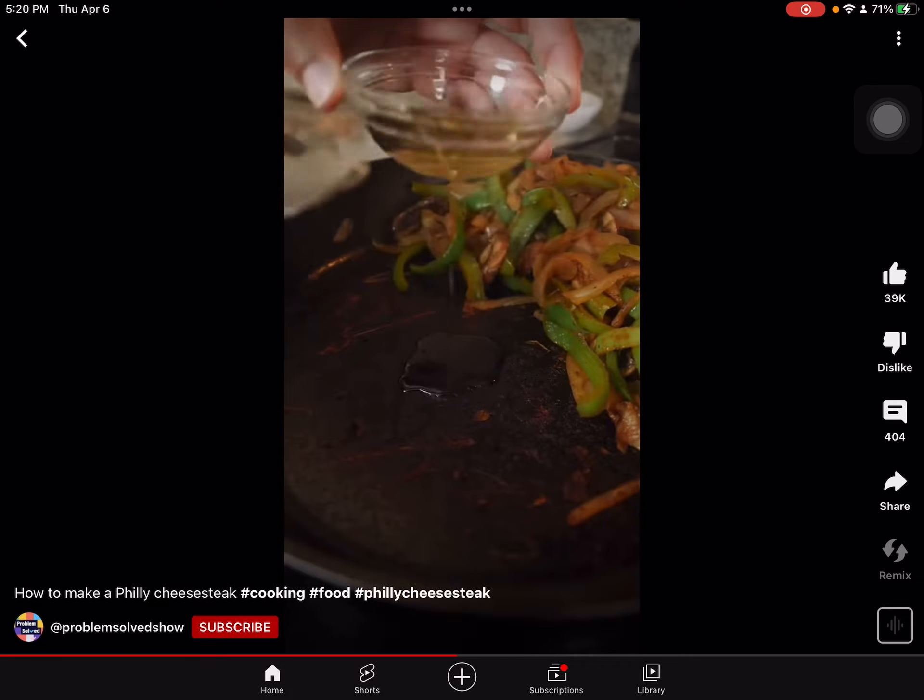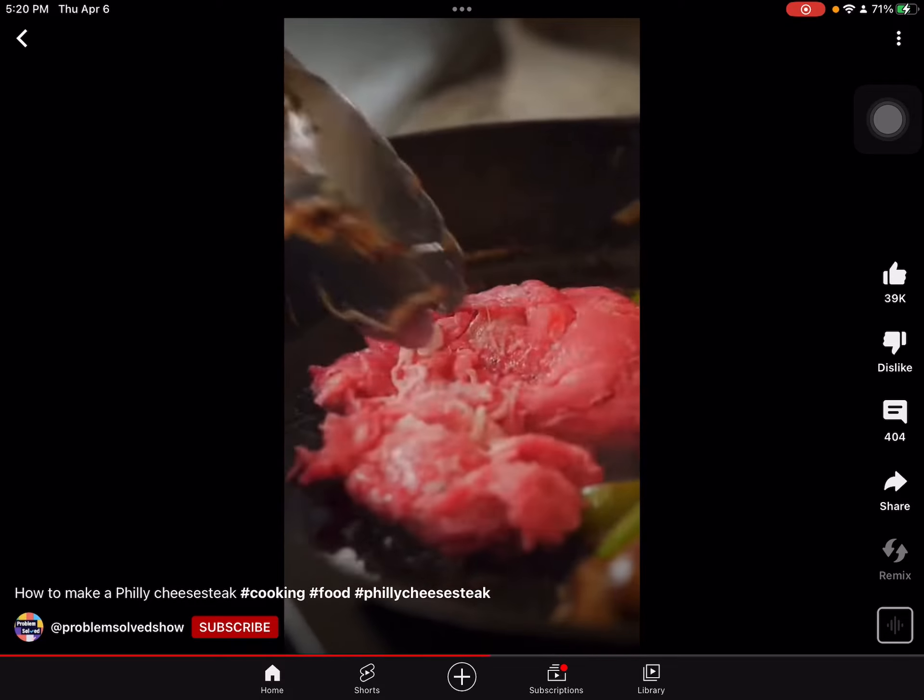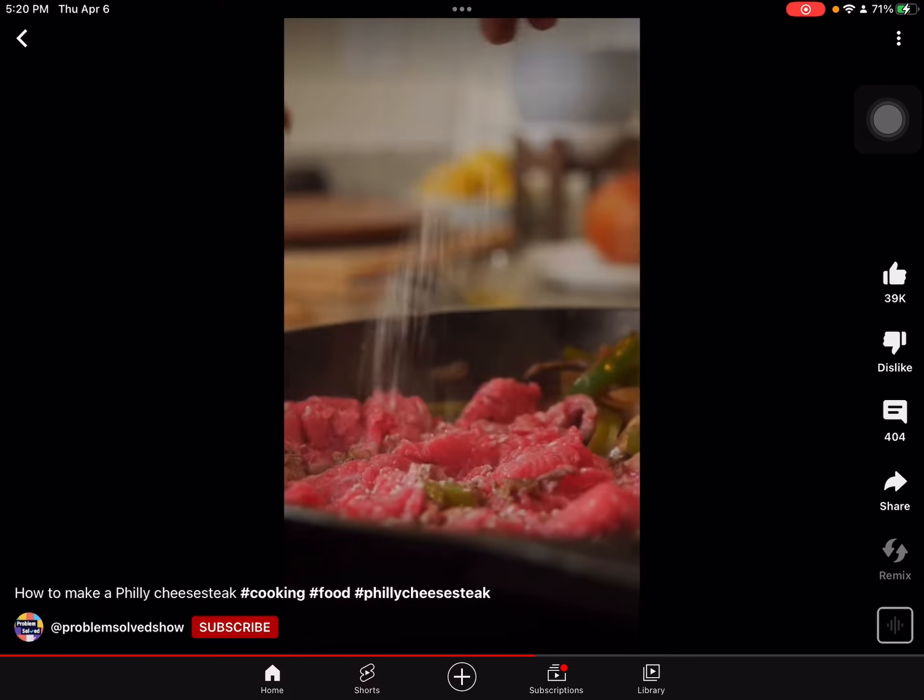Slide everything to one side. Gonna add a little bit more oil and add in our beef. Spread that out so it gets a nice sear. That'll need some salt.